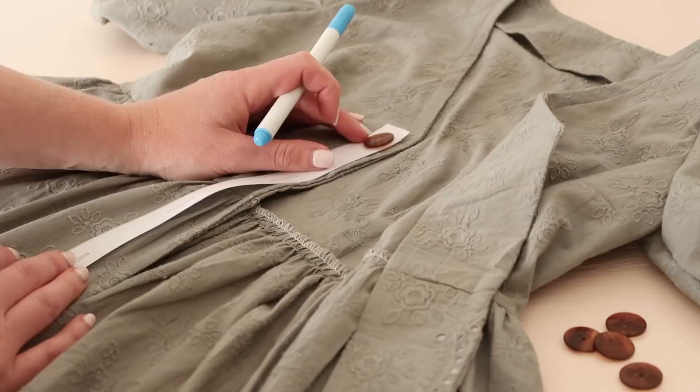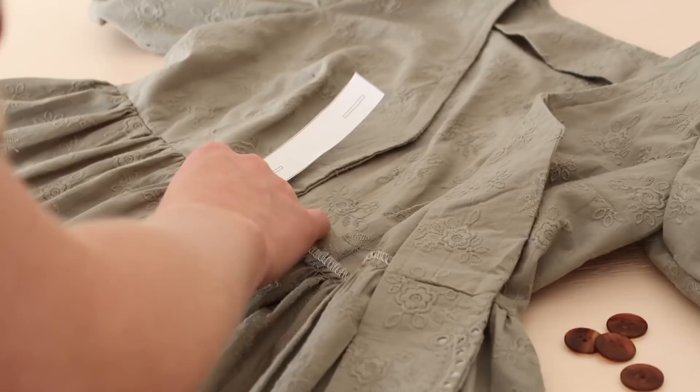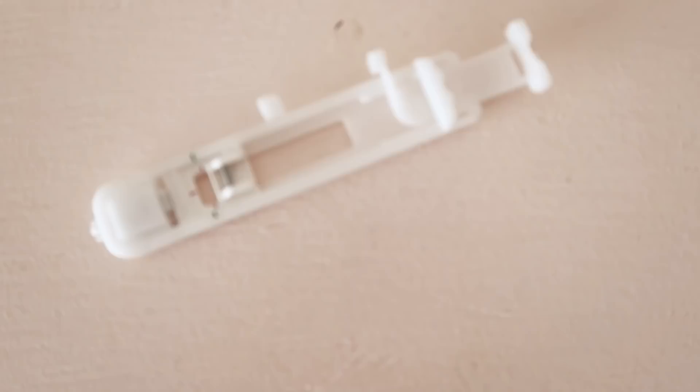Next, take the buttonhole guide provided in the pattern and mark out the positions of the buttonholes along the right side of the center front. Now let me show you how to stitch a buttonhole.